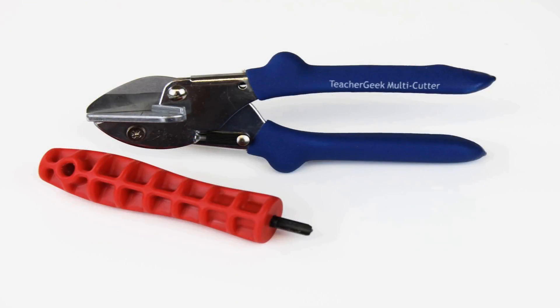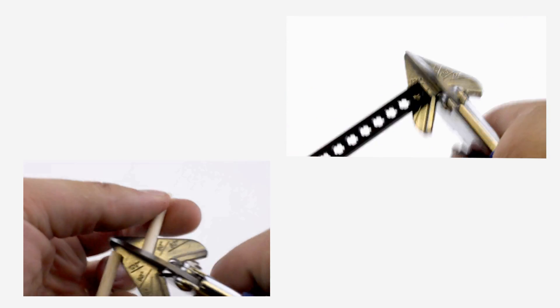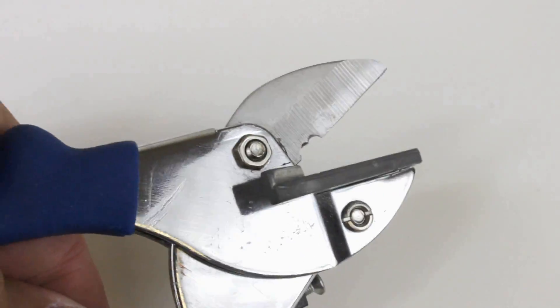The Teacher Geek construction system allows you to build almost any mechanism you can imagine using two simple tools. The dowels and connector strips can be easily cut to size using our Teacher Geek Multicutter. But don't use the Multicutter to cut metal because you'll ruin the blade.